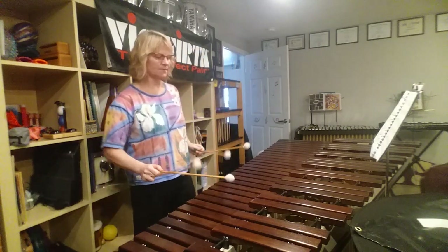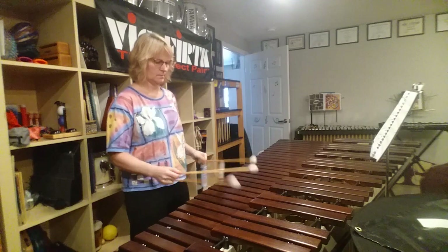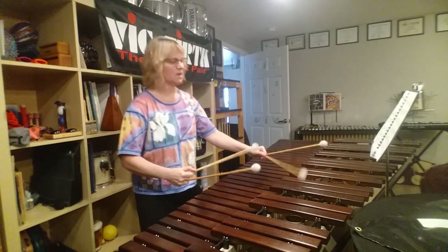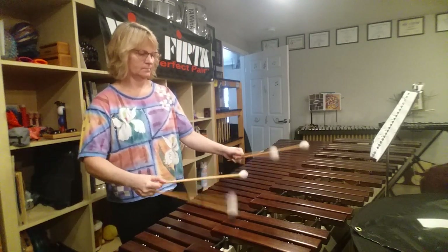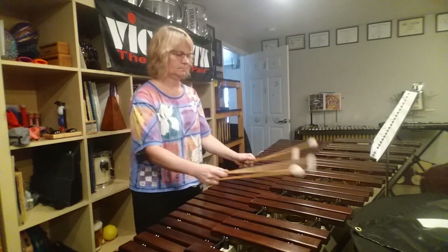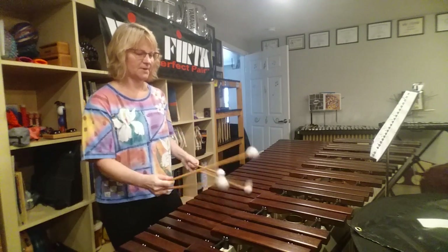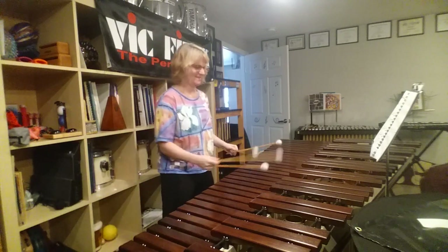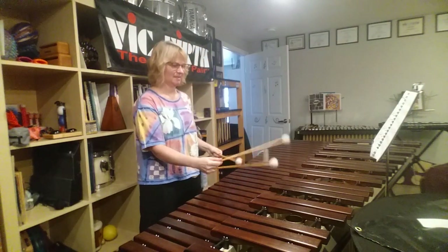So yeah, taking it from F to keep a 4. Bb — another fun one.